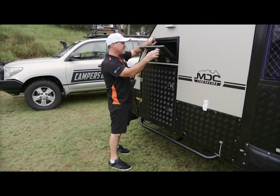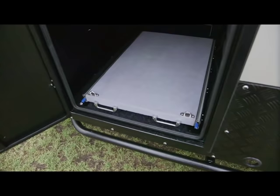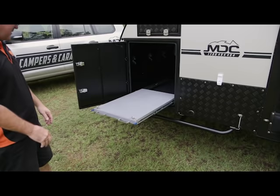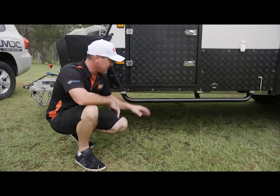The front box here is for pole storage — it goes all the way through to the other side and you've got LED lights at each end so you can see what's going on in there. And here's your fridge slide, which fits up to an 80-litre Engel or a 110-litre Waeco. It's a great-sized fridge slide.